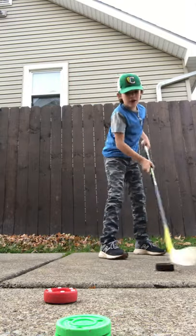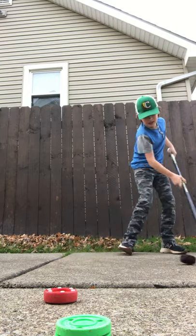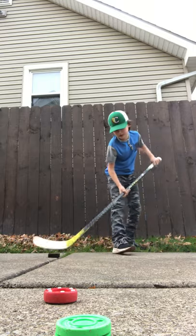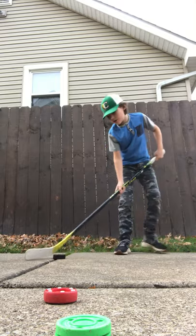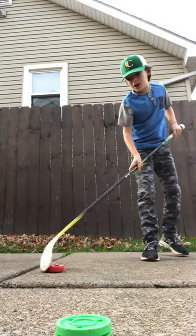For maybe $3, it's pretty sticky, doesn't slide very well, just rolls up, it's hard to move. So that's only $3, not a bad option.